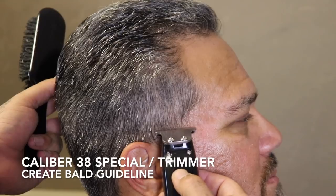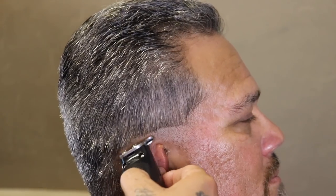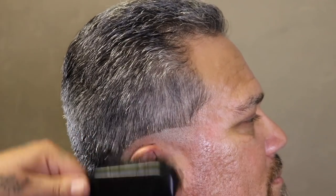Now that I've got everything cleaned up, I'm going to come in with my Caliber 38 Special trimmer and set my first guideline, which is going to be my bald guideline. This is going to be a low fade, so I'm going to keep it low and drop it slightly towards the back just to kind of complement his head shape.